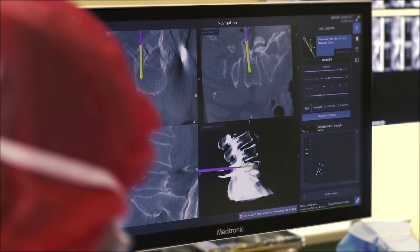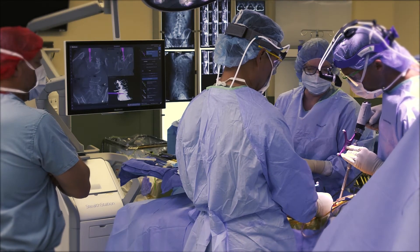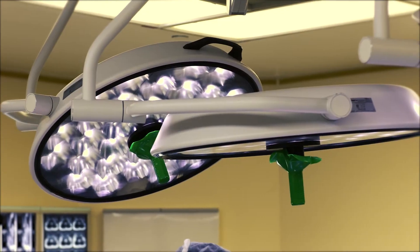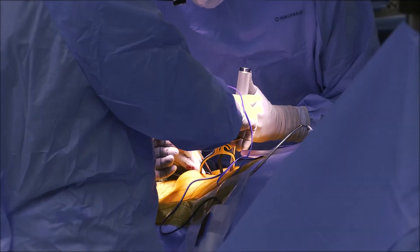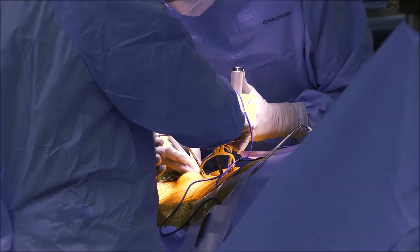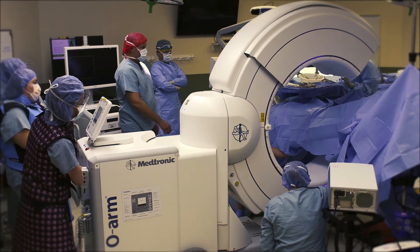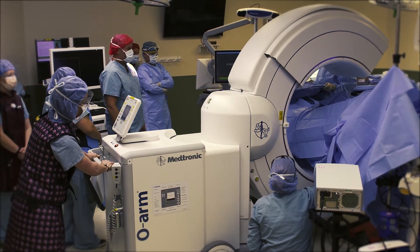A lot of what we do in the spine carries risk, particularly when we're putting metallic implants such as screws, rods, and cables into the spine. Fortunately, we do put them in the right place 99.9% of the time. But even if we can benefit one in a thousand patients by avoiding a complication, so much the better.